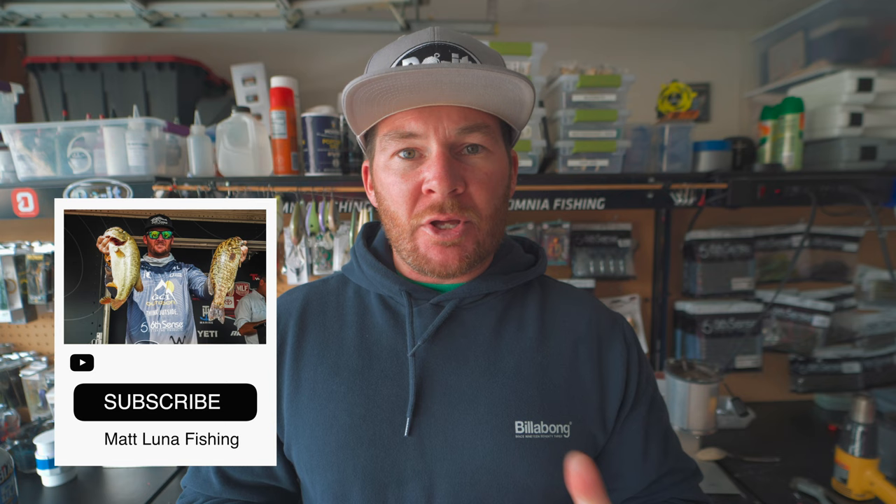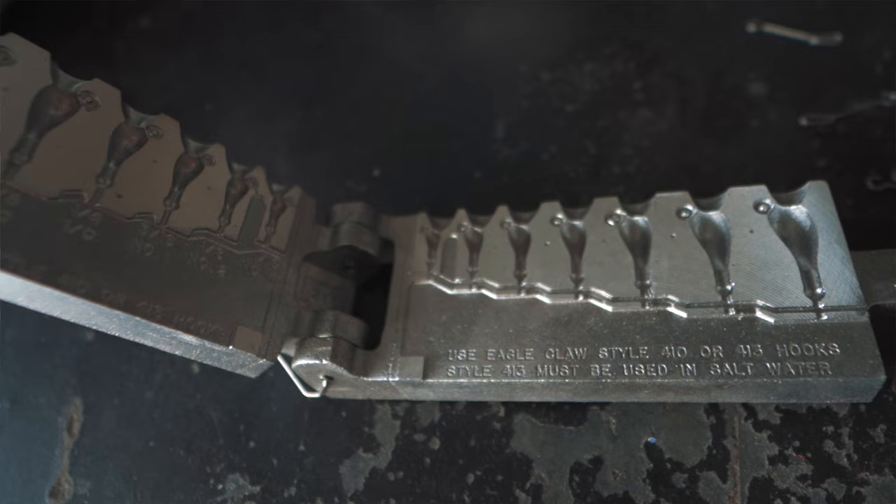In today's video we're going to be using the dual mold sparky jig mold. I like this mold for my chatterbaits. There's other molds other people use like the poison tail jig mold and also the arky head jig mold to make their chatterbaits. So there's a lot of different options when it comes to making chatterbaits using dual mold, but today we're going to be using the sparky jig mold.